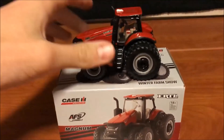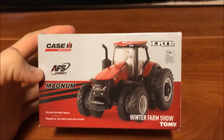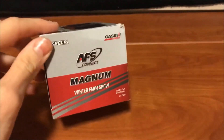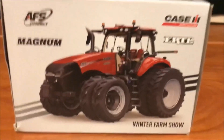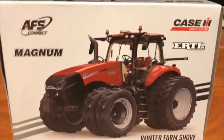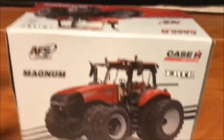Let's look at the box first — I think they did a good job on it and I'm definitely going to keep this box. It says AFS Connect Magnums on there, Winter Farm Show, and they've got a picture of the toy. On the back there's a picture of the tractor. At first I thought it was a real one, but I don't think it is — the tires look a little cartoony, so it's probably a computer-generated drawing.